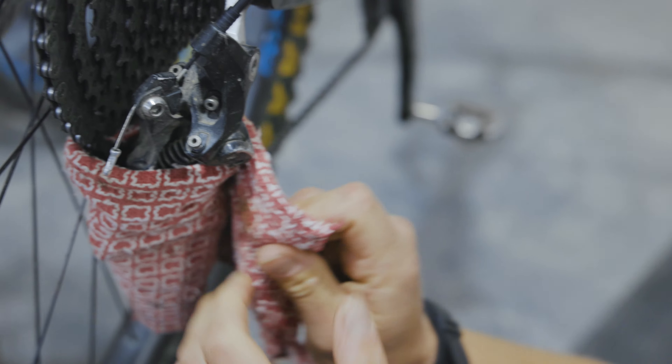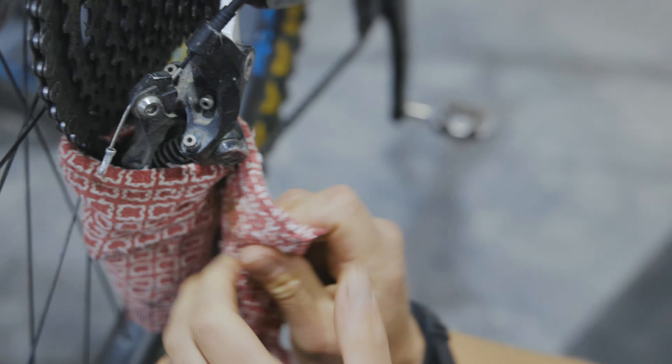If you're uncomfortable with removing the rear derailleur, the next best thing you can do is shift it inward to your largest cog, then wrap the derailleur in padding. Secure the padding with zip ties or tape to make sure it doesn't slip and expose your derailleur in transit.